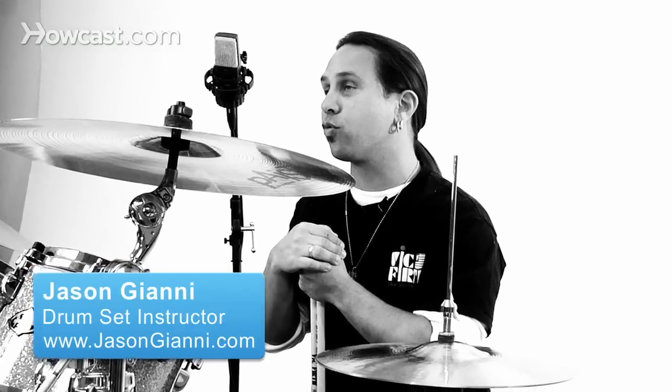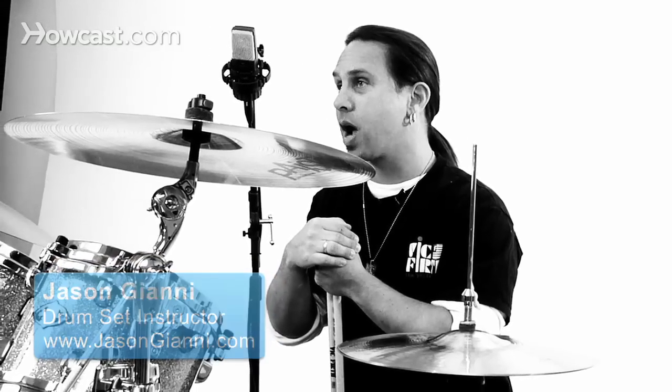I'm going to cover the standard rock rhythm, or the basic rock beat for a drum set. This is a good place to start if you're just learning how to play the drums.